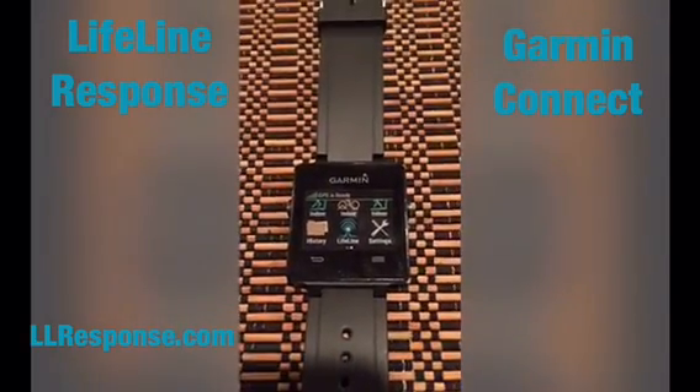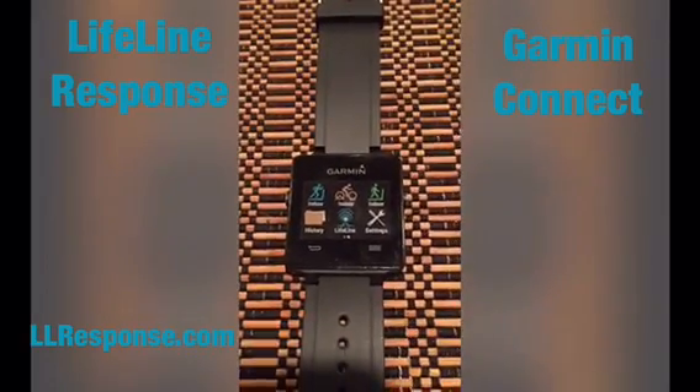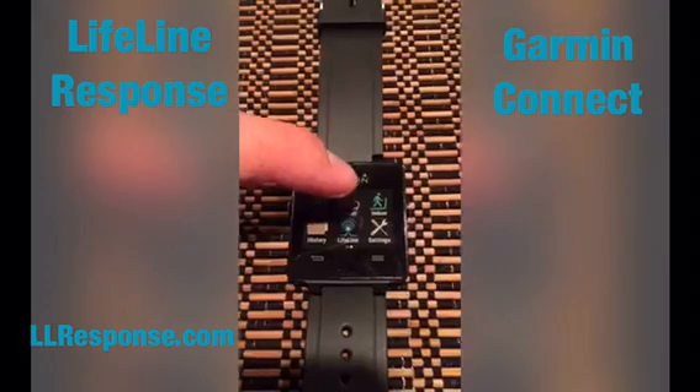Make sure that your watch is connected to your phone via Bluetooth and the Garmin Connect app is running on your phone. Once it's running, go ahead and start the app.